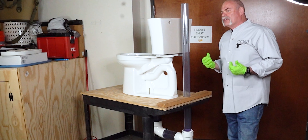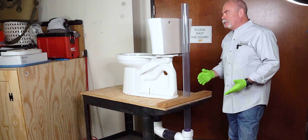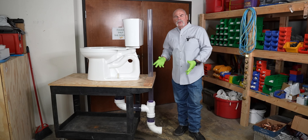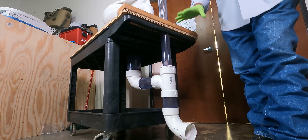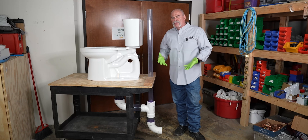What we've got here is our trainer. As you can see, we've got clear pipe set up so you can actually see what it looks like on the inside. We're not going to do a lot with the clear pipe here today, but I'm going to show you how the toilet mounts to the flange, and the way you make the tie-in and what the reasons are.